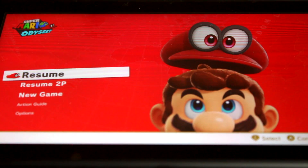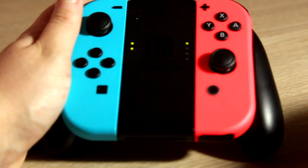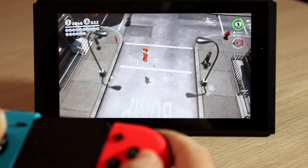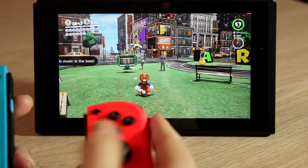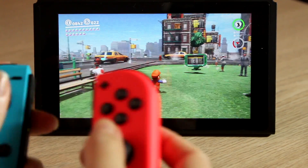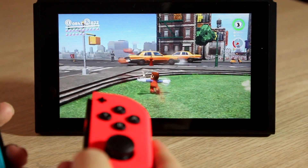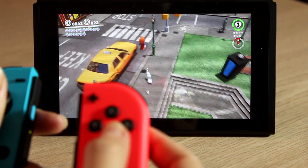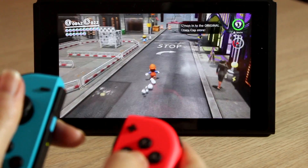I decided to play Super Mario Odyssey first, and I played it with the Joy-Cons in the grip, which felt comfortable to use. But trying to do the motion controls with capping was very difficult, so I chose to play holding a Joy-Con in each hand, and I was able to pull off the cap throws a lot easier. What can I say about this game that hasn't already been said? I'm glad I played this game first, as it's an amazing introduction to the Switch. It's going to keep me busy for years.